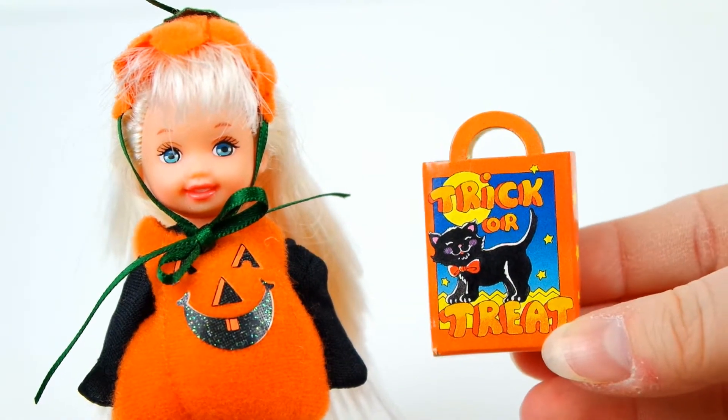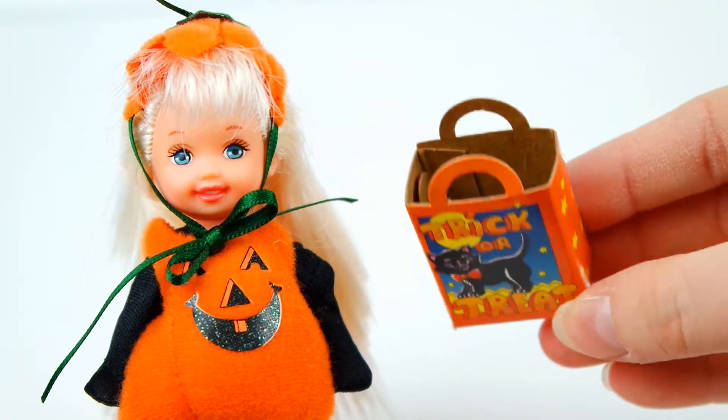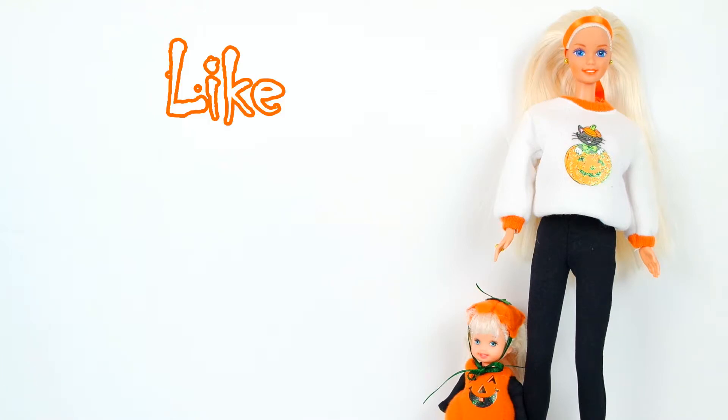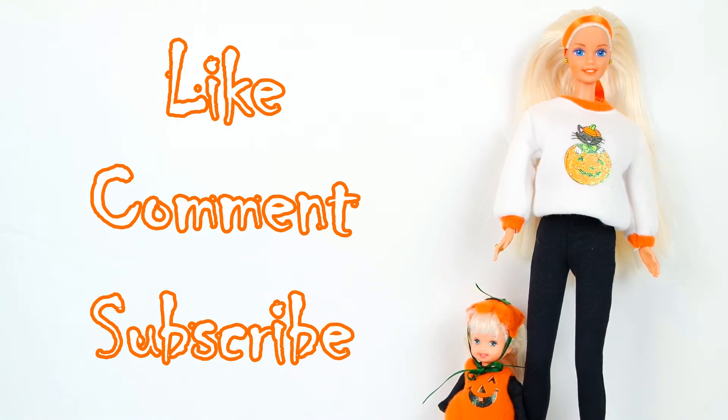And with her candy bag, she is definitely ready for trick-or-treating. Thanks for watching everyone. I hope you enjoyed. Remember to like, comment, and subscribe. And I will see you in the next video.